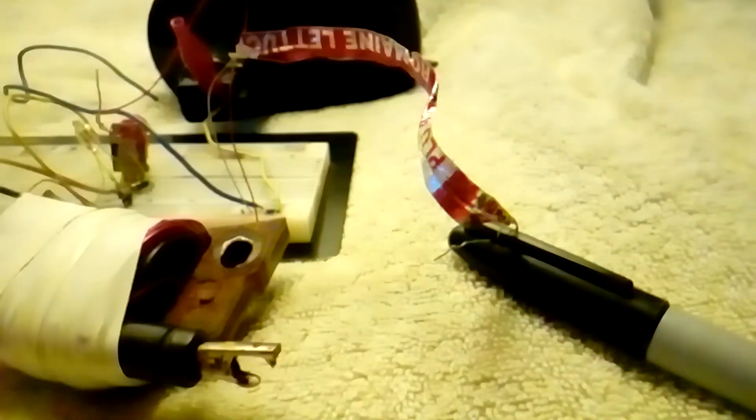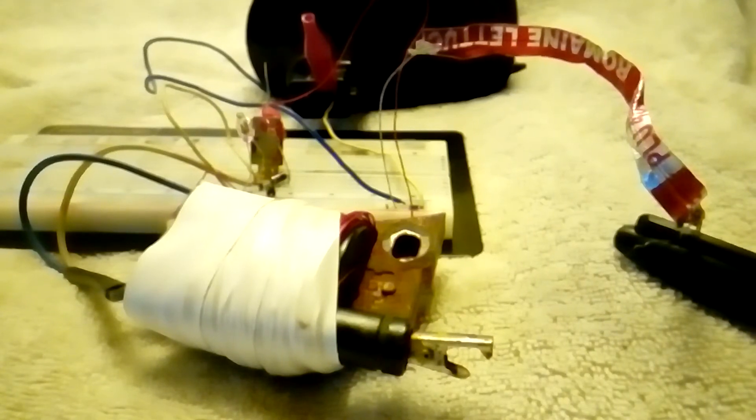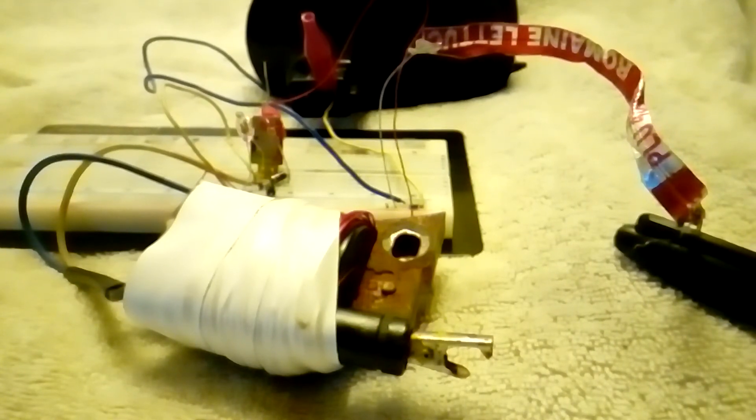Another important thing about this coil is it has an open magnetic circuit — the core sticks out both ends. So if you wrap a coil around it, it's going to get magnetically linked with the other windings.